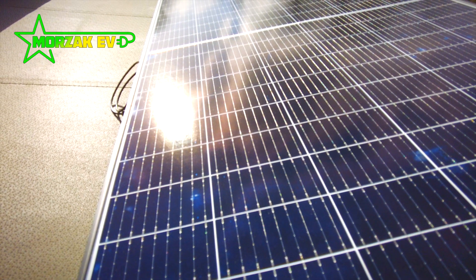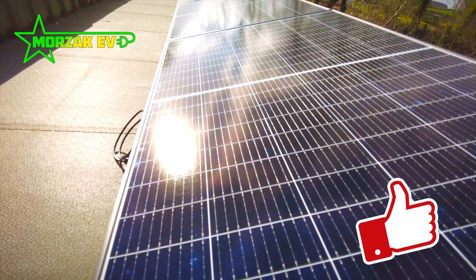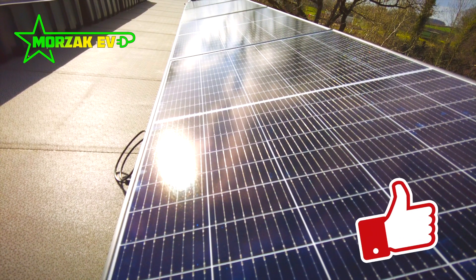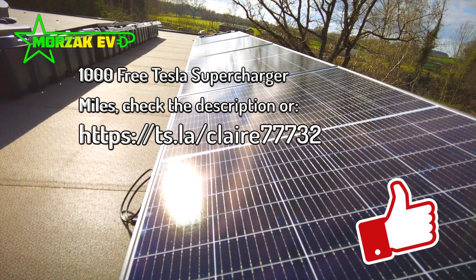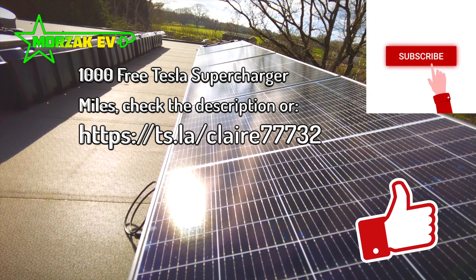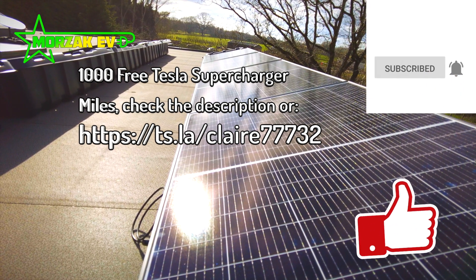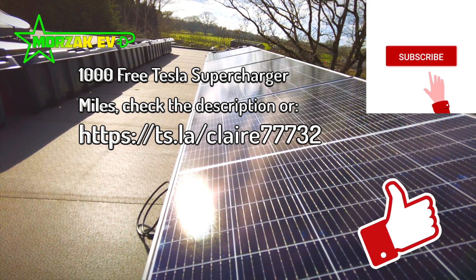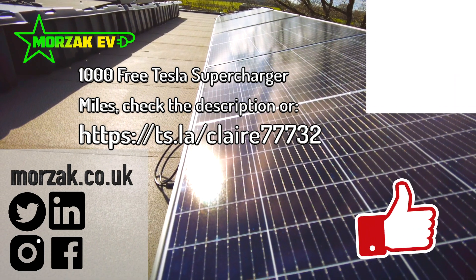So I hope the video was useful. If it was, please give us a cheeky thumbs up on that like button — it really helps the channel. Don't forget if you're buying a Tesla vehicle to check out our Tesla referral code to get 1000 free supercharger miles. Make sure you subscribe to get notifications of future videos on electric vehicles, electric vehicle charging and all related tech. Check us out on our social media channels, and thanks very much for watching.